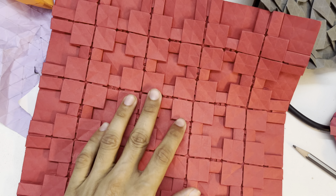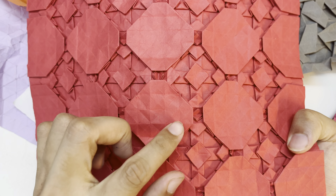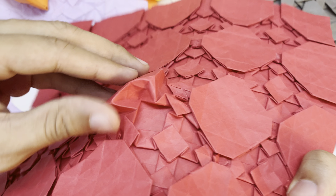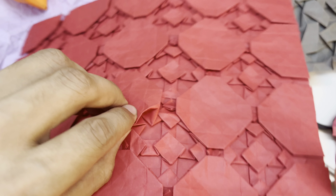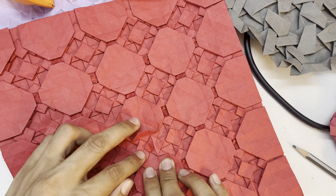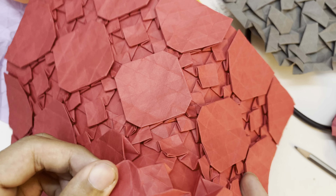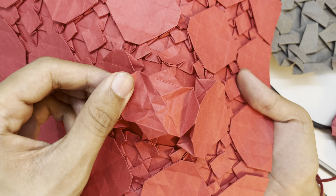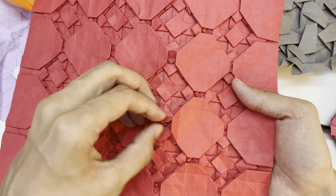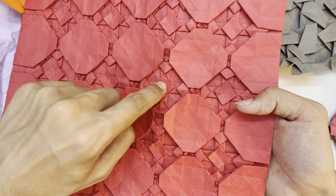For this, everything is to be understood from the back. We're gonna make this hexagon — pretty self-explanatory — and after that we're gonna make this, also pretty self-explanatory. After that, we're gonna make this square.